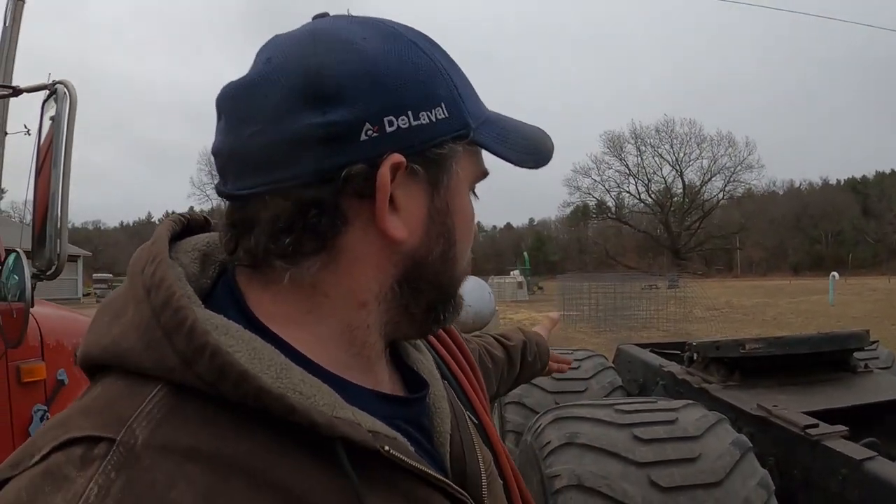It needs two brake cans in the back, so I stopped and got one this morning. We'll get this thing started up and moved out front and I'll get working on it. We're supposed to get two to four inches of snow, which is way too much, so that will probably shut me down. I took the day off to get some of my projects done.